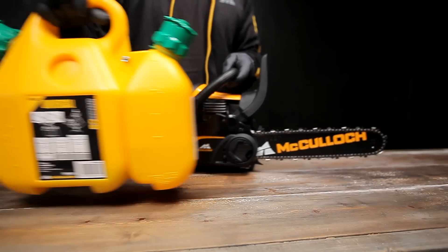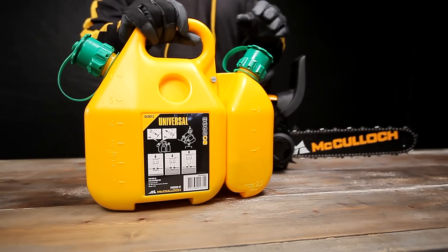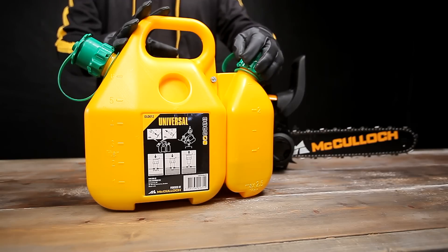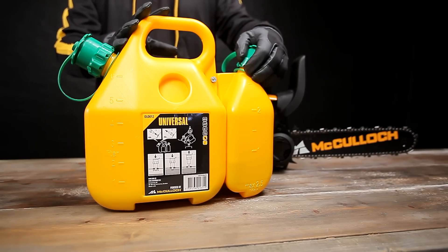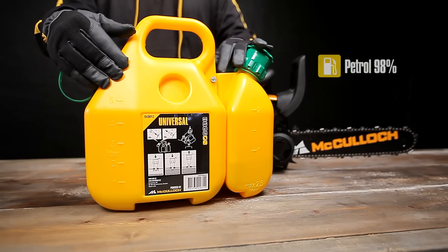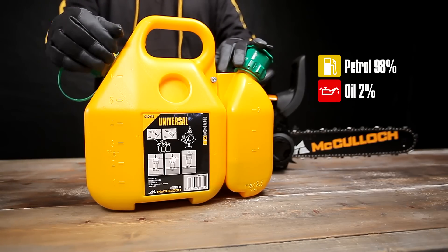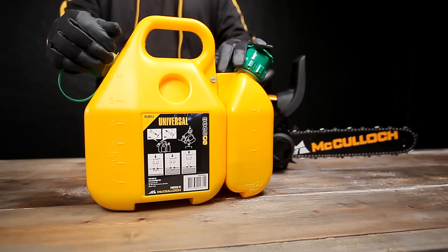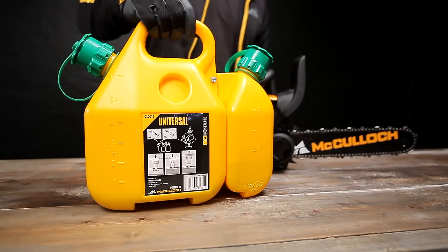Now it is time to fuel the engine. When working in remote locations, the use of a combifuel can is convenient. Just pour the chain oil into the small container and the fuel mixture into the large container. The fuel mixture should consist of petrol and a good quality 2-stroke engine oil. When using the universal McCulloch 2-cycle oil, the mixture should be 2%, which is 100ml of oil to 5 litres of petrol. When using another brand of 2-stroke oil, read the product instructions carefully.